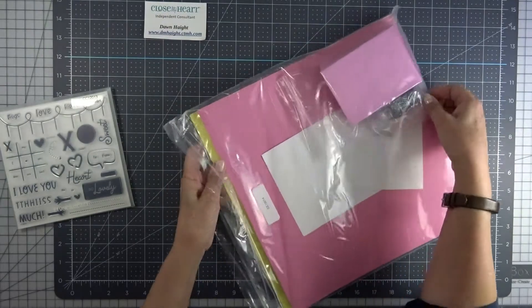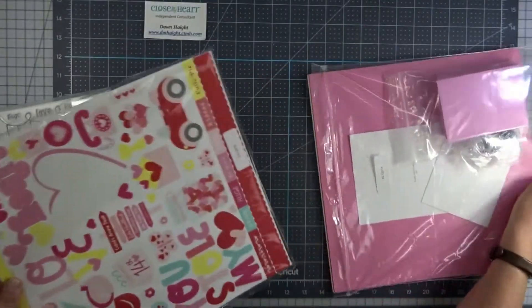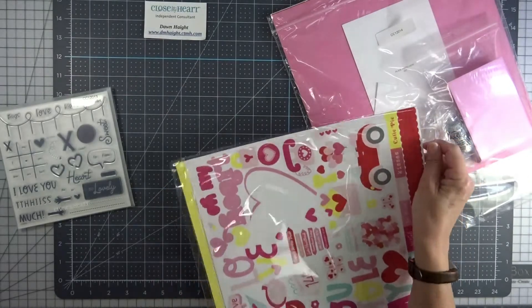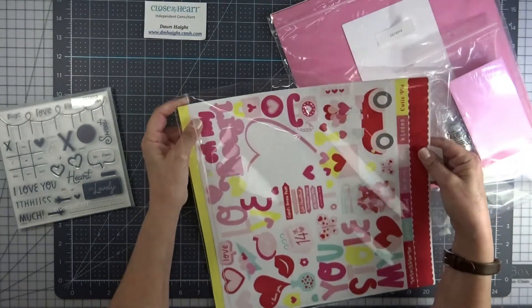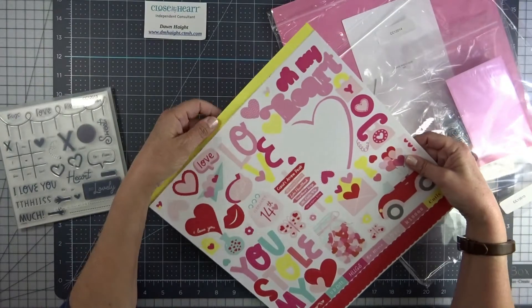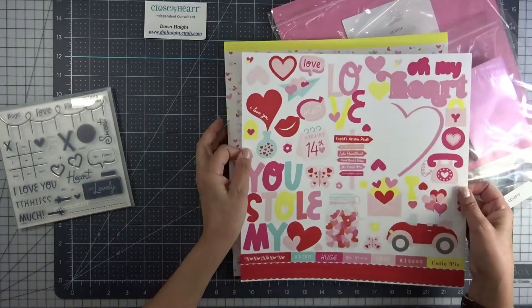So let's start with the paper set, the patterned papers. This is the patterned papers with stickers. The bundle — if you buy everything all together, you get a 25% off discount — but you can purchase just the paper or just the paper with the stickers. You can buy things individually.